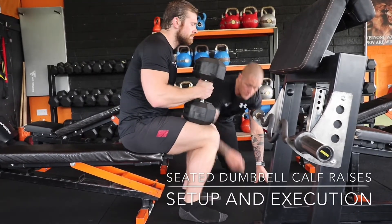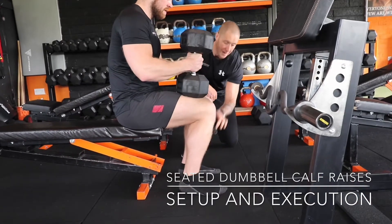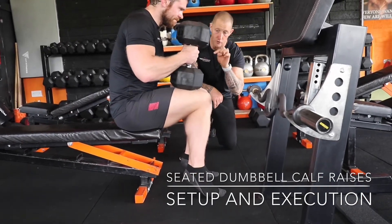Back down, controlled. Don't sit at the bottom — just slowly down, controlled, driving that ankle forward. All the weight is going through the big toe. Really focus on that.